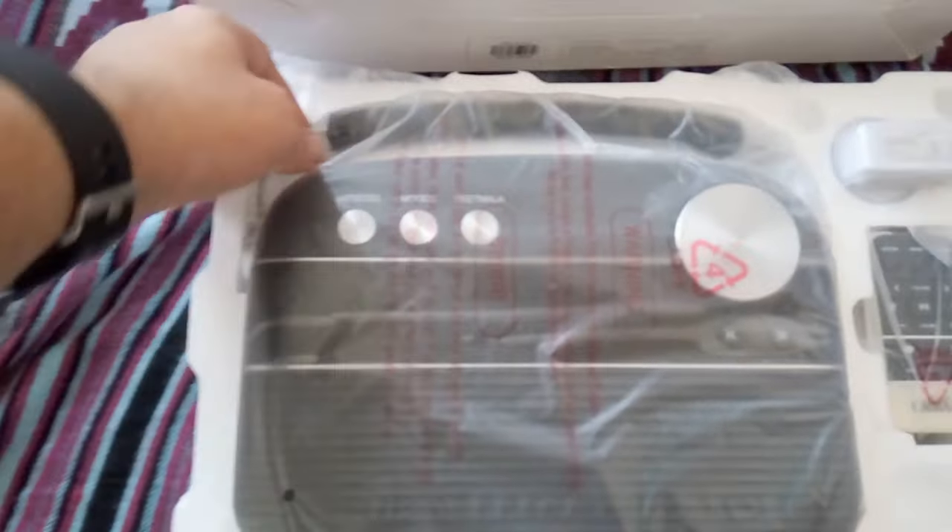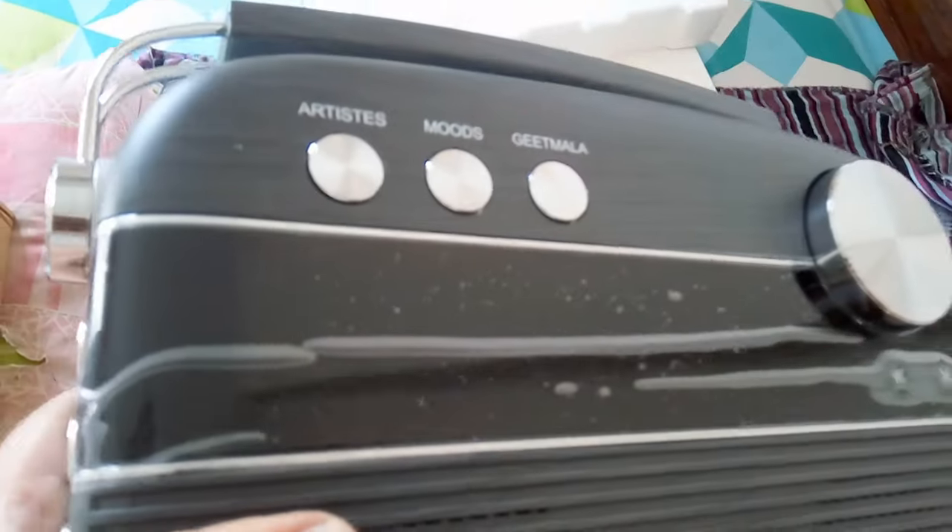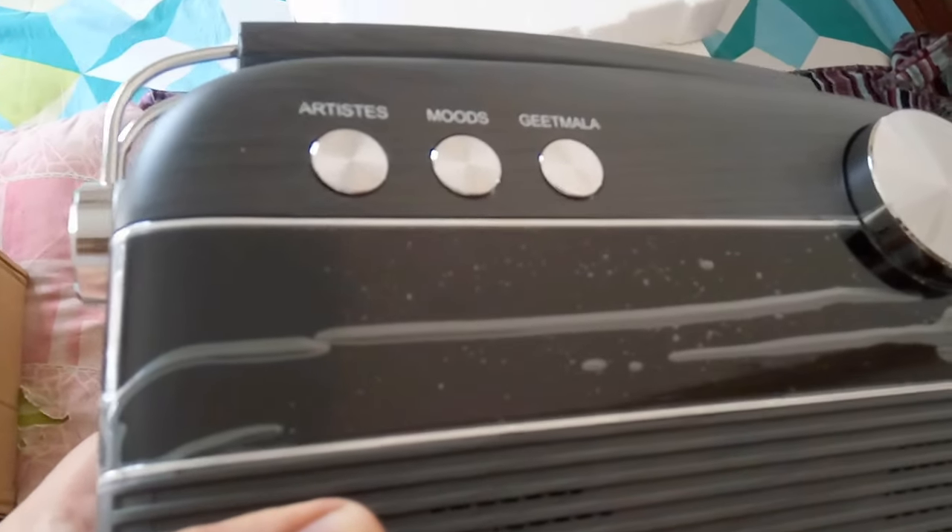The box is sealed and let's just remove it quickly to take out the Saregama Caravan. As you can see, it is tightly packed in a thermocol box. Here is the Saregama Caravan packed in a plastic bag. So here is the charcoal gray Saregama Caravan — I chose this color particularly because it has a darker color and the fonts are white. Artists, moods, and Geetmala are all written in white.